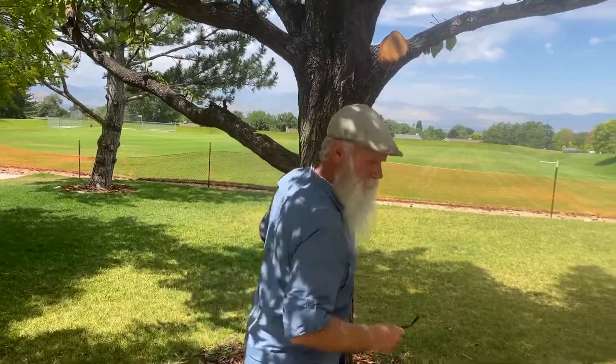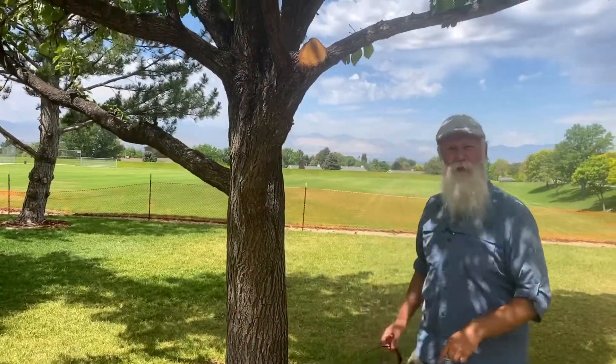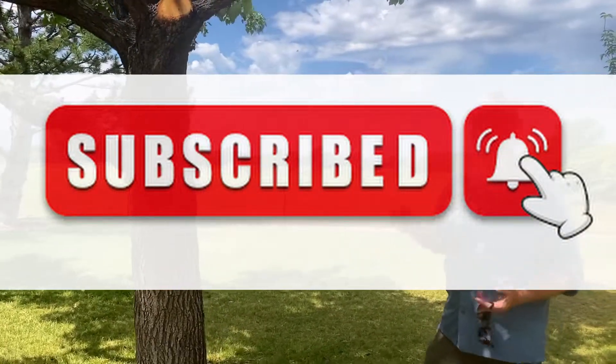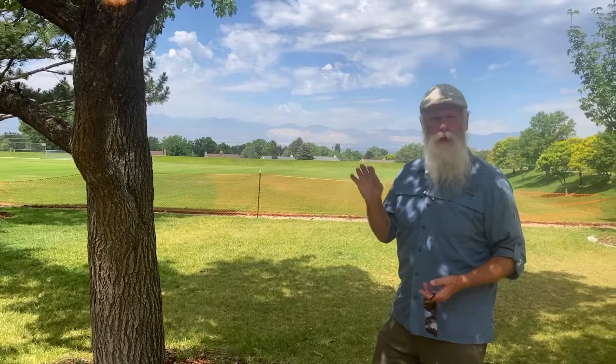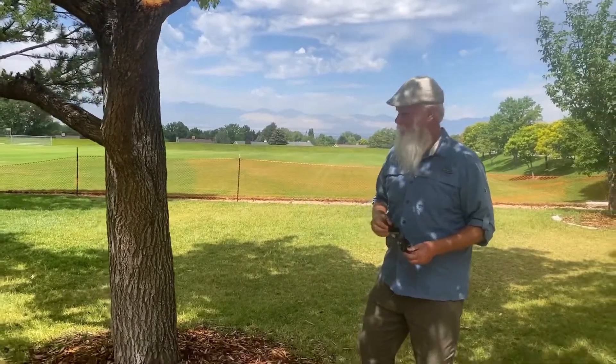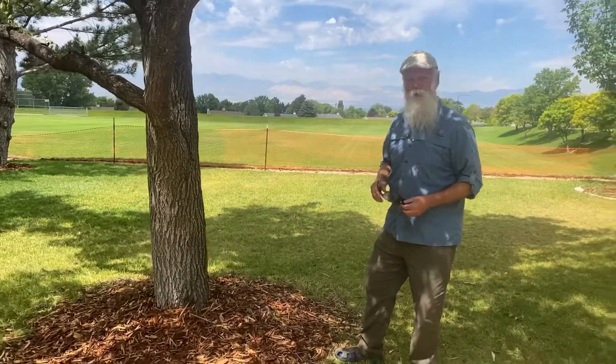Hey, good people, James here. Please feel free to subscribe, hit the button, and be reminded that there's another good gardening tip. This is one that I go out and see over and over again.